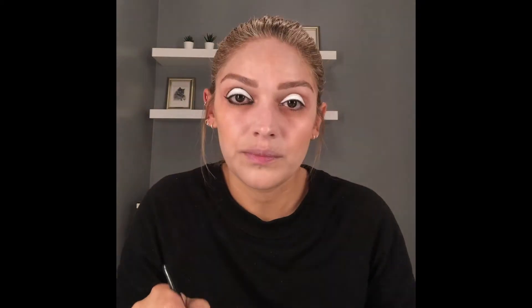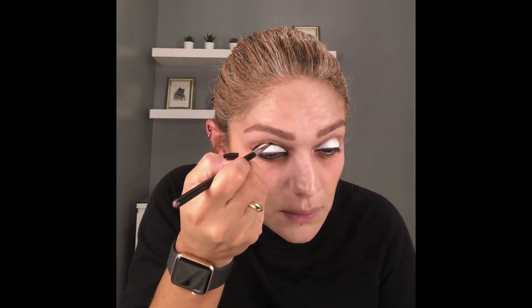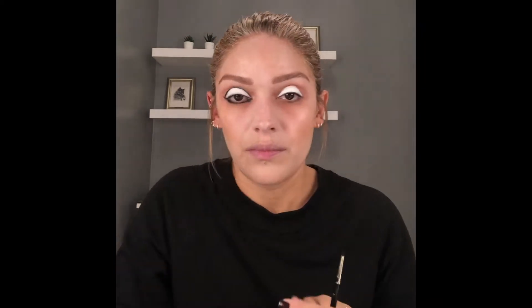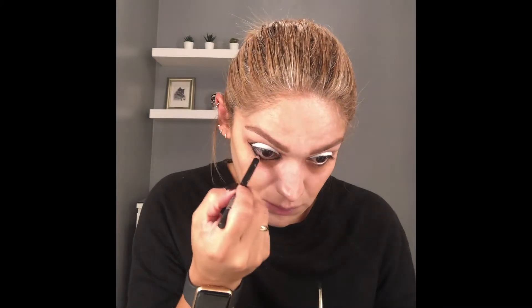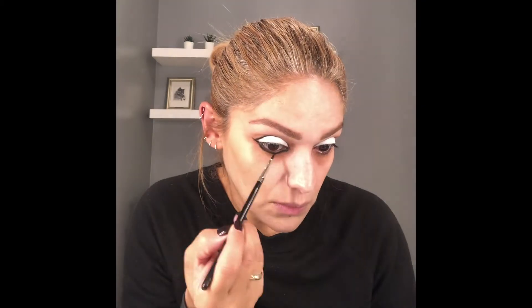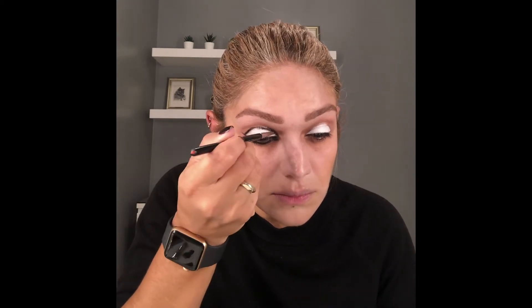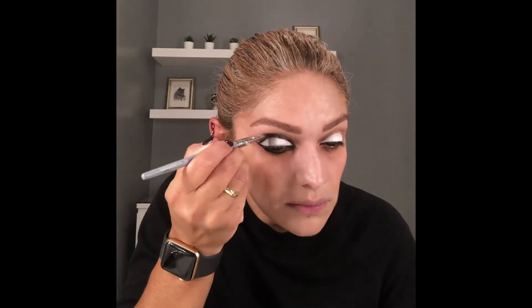Now we are going to apply the black around the eyes. We are going to start by outlining the shape that we want around the eyes, and when we're happy with it we will fill it in. Just dab the brush gently against the skin with the product and pack it onto the skin. After you're happy with your black, just gently take a fluffy brush and blend the edges so it all looks really smooth and blended.